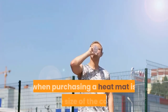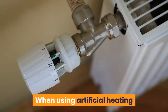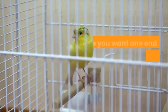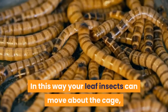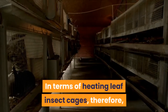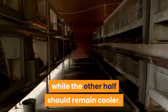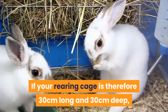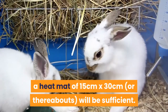The heat that they produce is the same irrespective of the size of heat mat you buy. The main decision when purchasing a heat mat is the size of the cage that you want to heat. When using artificial heating like heat mats, it is critical to create what is known as a thermal gradient. You want one end of the cage to be warmer than the other, so your leaf insects can move about the cage and find the area that suits them best. Therefore, you only want half the cage to be heated, while the other half should remain cooler. If your rearing cage is 30cm long and 30cm deep, a heat mat of 15cm by 30cm, or thereabouts, will be sufficient.